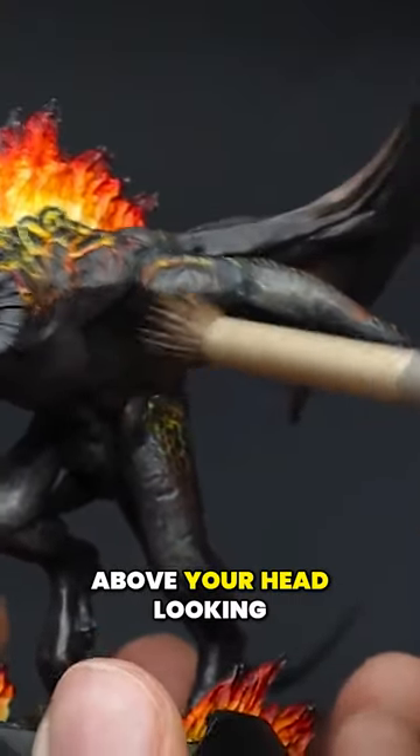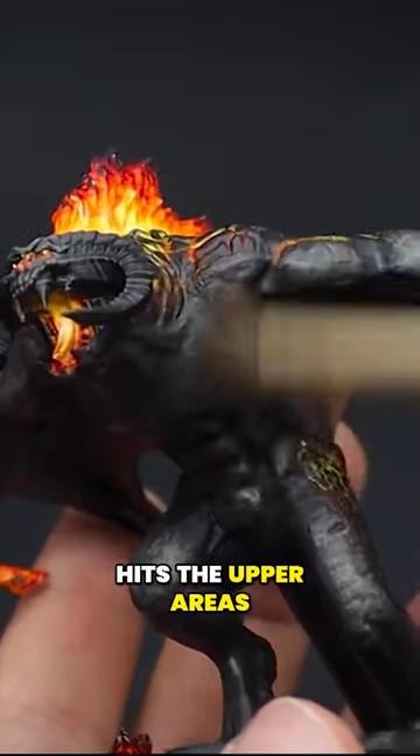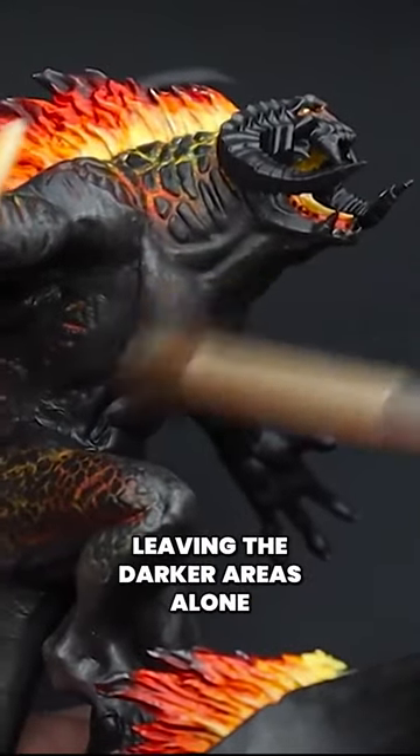If you have your painting light just above your head looking down on the miniature, then you will see where the light hits the upper areas of the Balrog's skin. This is where you would need to brighten up the skin tones, leaving the darker areas alone for the shadows.